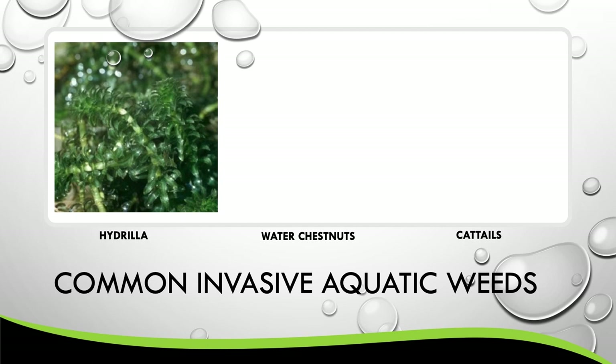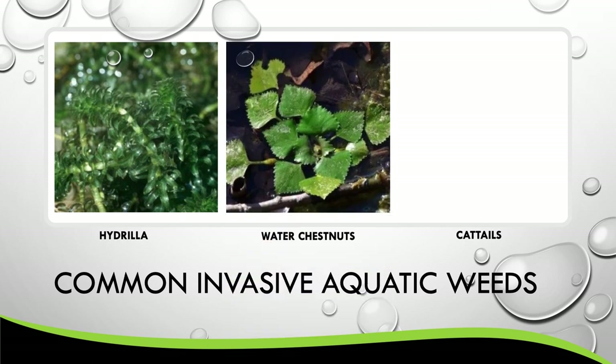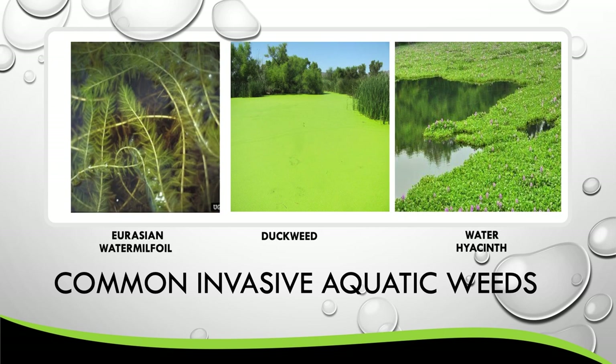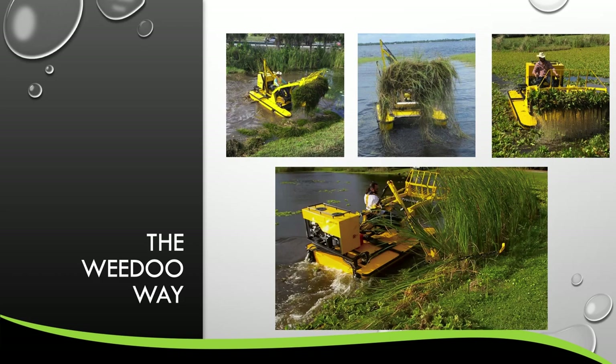Taking a look at some of the more common invasive aquatic weeds, we have hydrilla, water chestnut, cattails, Eurasian milfoil, duckweed, and water hyacinth. These are weeds that are found globally and can be handled in a multitude of different ways with different attachments that are quick and easy to use with the WeDo.